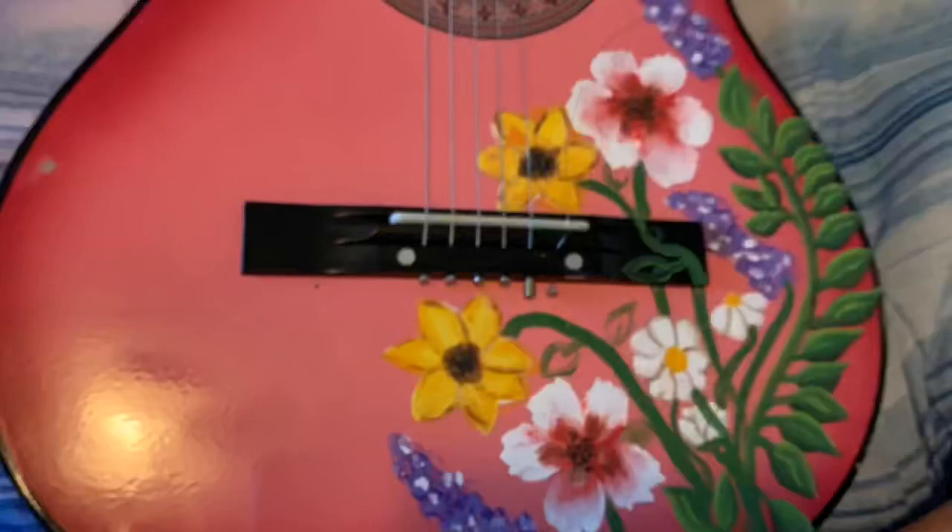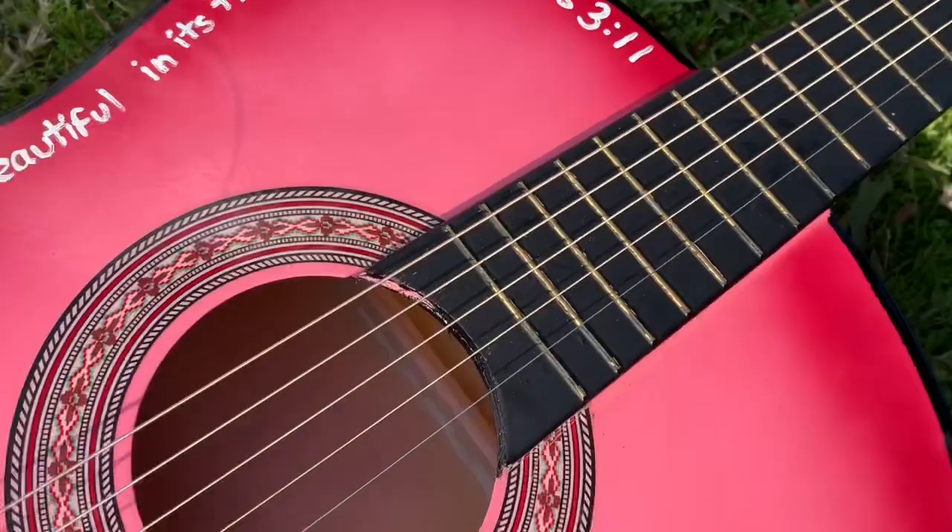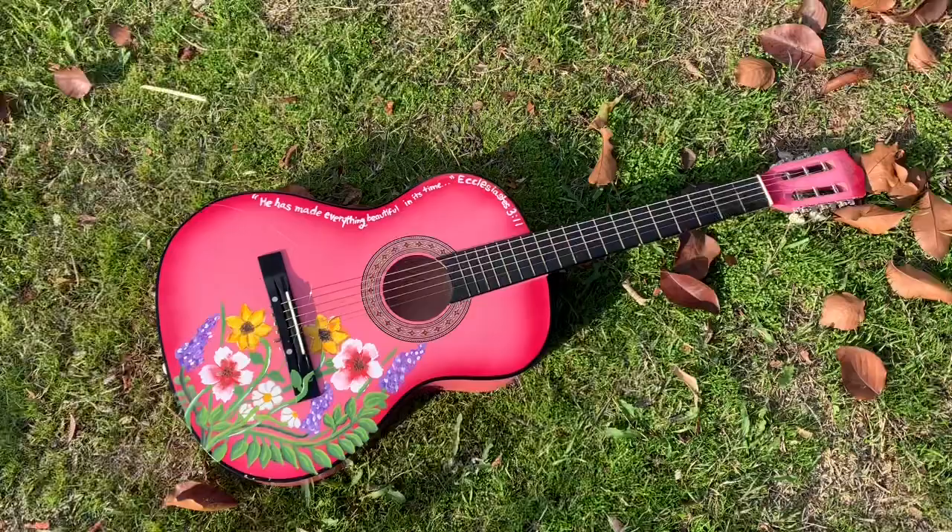Hey guys, I finally finished my guitar. I really hope you guys liked it. The verse I used was, 'He has made everything beautiful in its time' — Ecclesiastes 3:11. When painting my guitar, I finished it about two weeks ago; it's just, you know, procrastination is working at its finest.